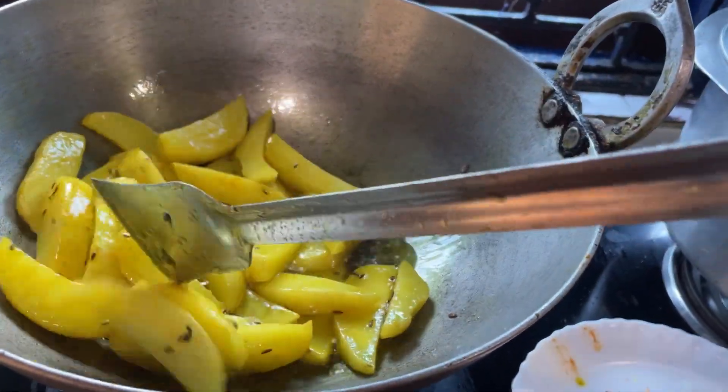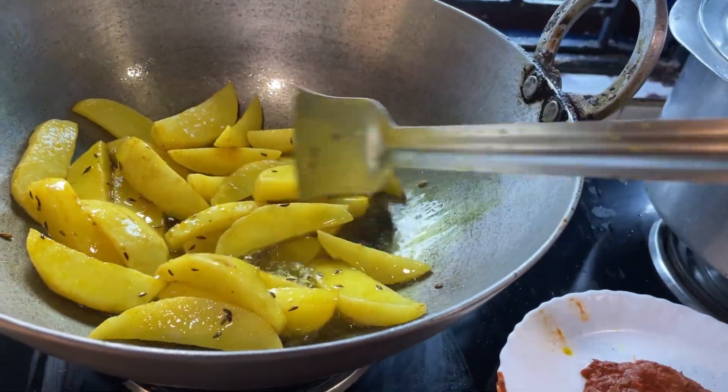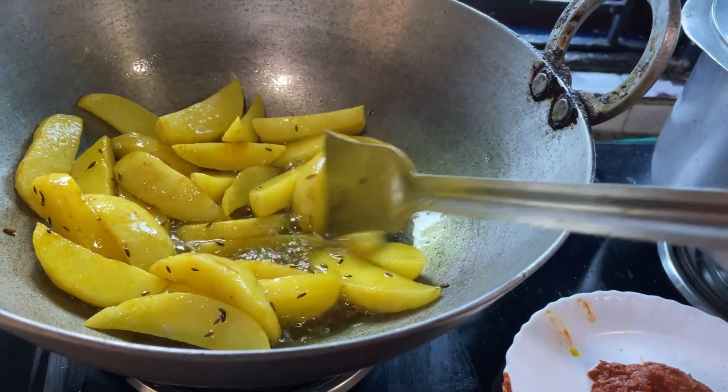This food is very tasty. We are eating food as well.